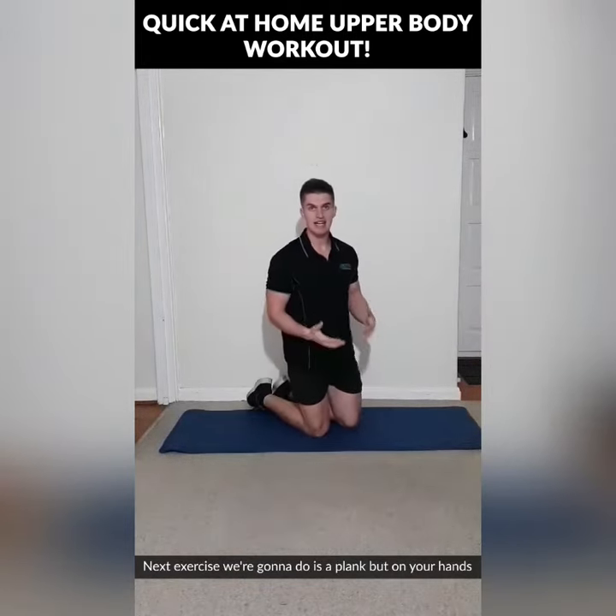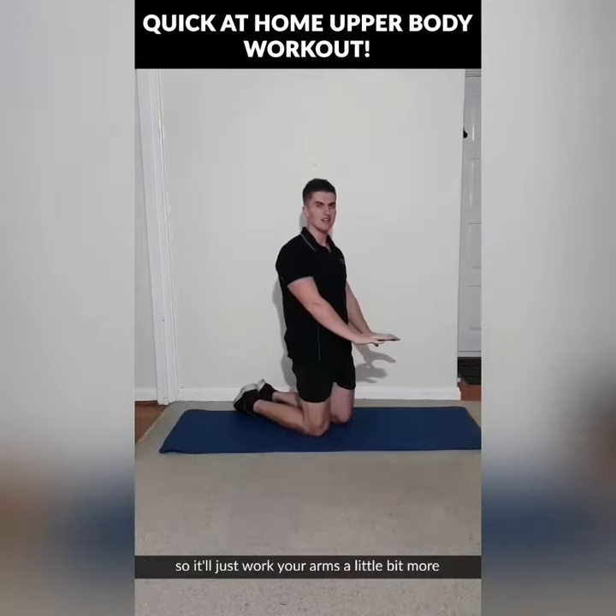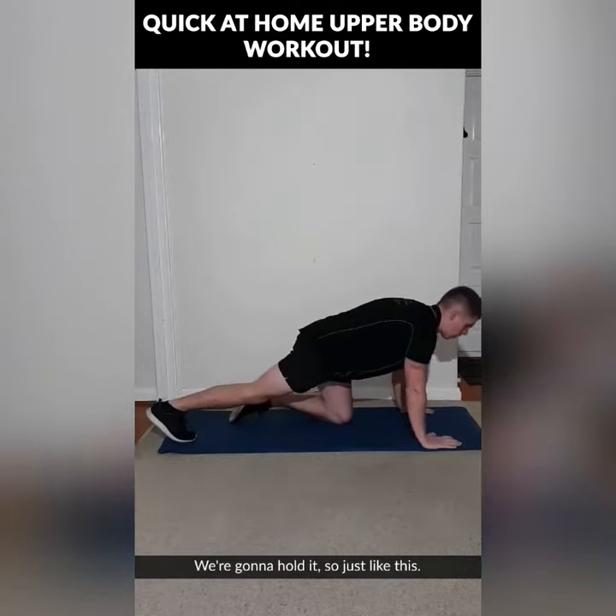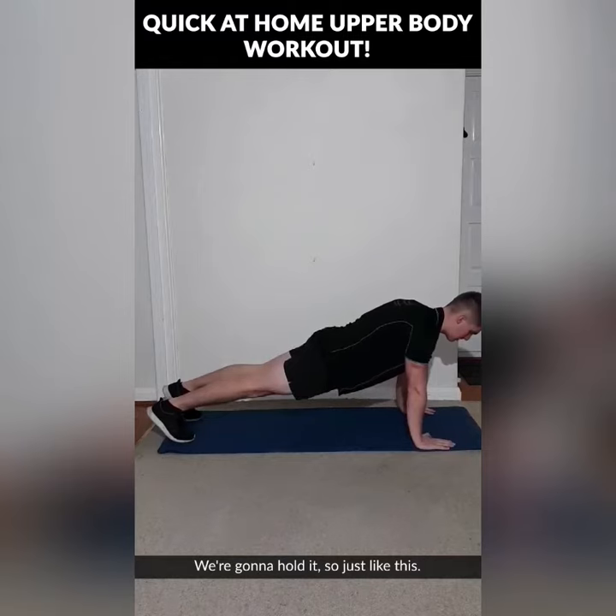The next exercise is a plank but on your hands, so it'll just work your arms a little bit more than a regular plank. We're going to hold it, just like this — just holding on like that.